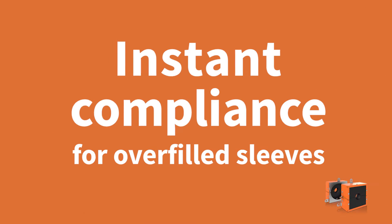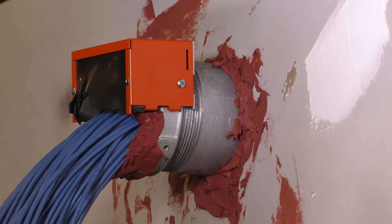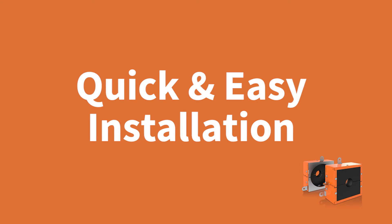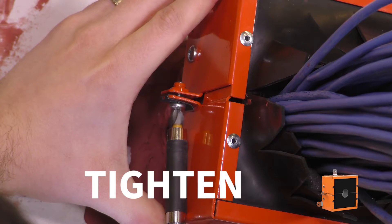Instant compliance for overfilled sleeves. Transform deficient overfilled sleeves to compliance in just seconds with the new EasyPath Retrofit device. It's engineered for quick and easy installation, which is as simple as 1, 2, 3.